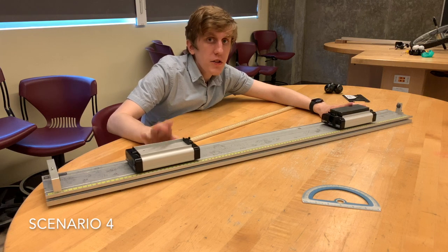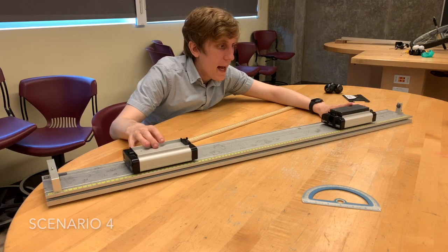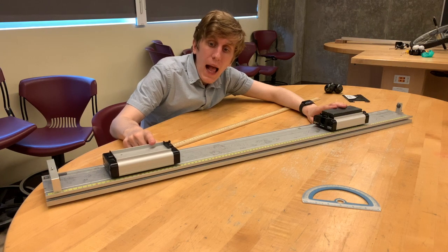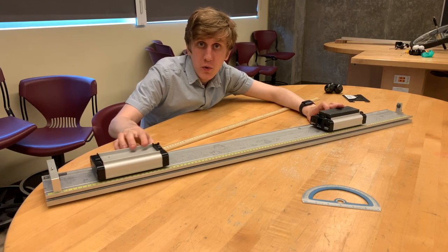In this scenario, the carts are no longer equal mass. We're going to hold the heavier cart stationary and allow the lighter cart to travel towards it.